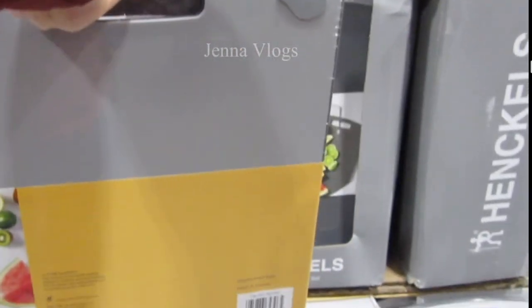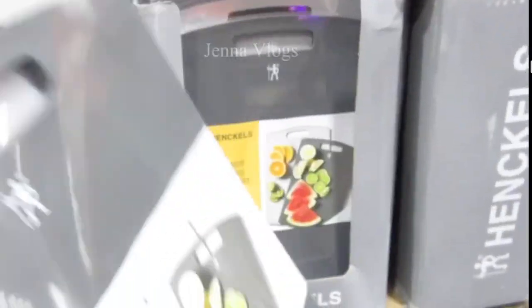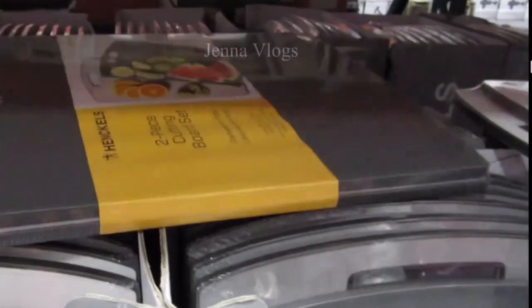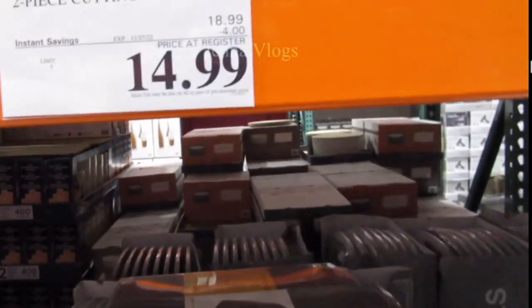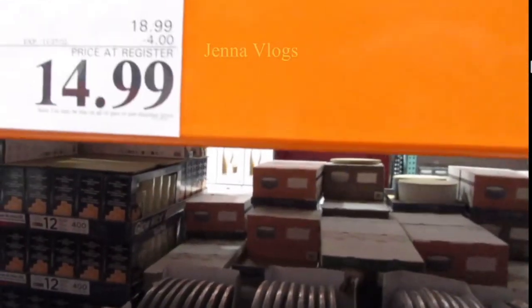This cutting board has a lifetime warranty, which is very nice. The price is $15 total — that's $7.50 for each one. They have two colors available.